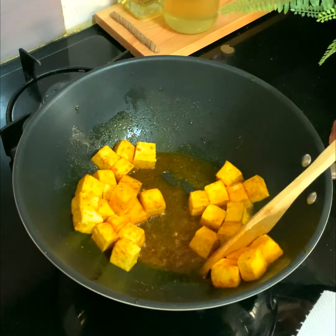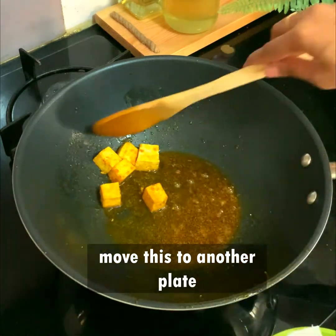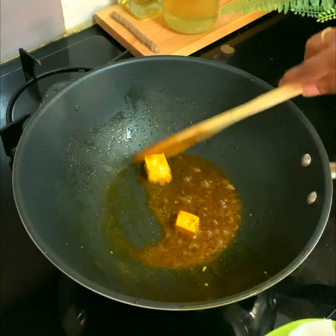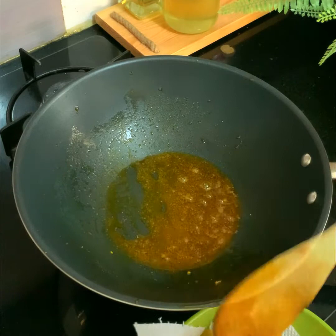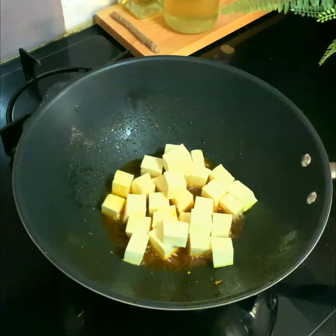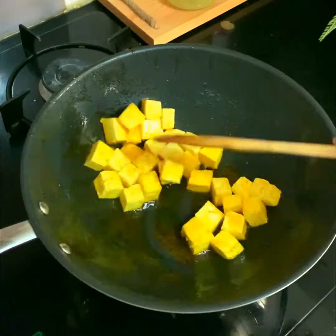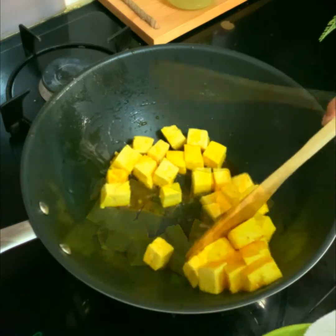Don't fry it for more than that because we don't want it to get rubbery. We are frying the paneer cubes in different batches. The first batch is done — move it into another bowl. The next batch goes into the pan and the same process repeats for another two to three minutes.